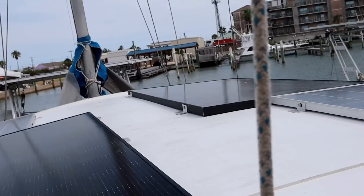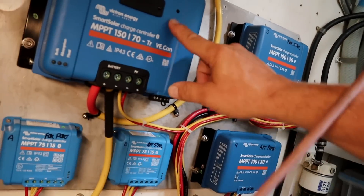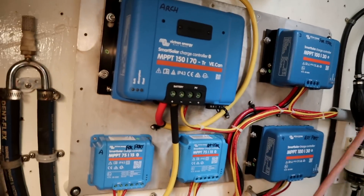Looks pretty good, huh? Big wire. That means I'm going to have to go buy 17 more feet of this wire to each of the solar controllers.